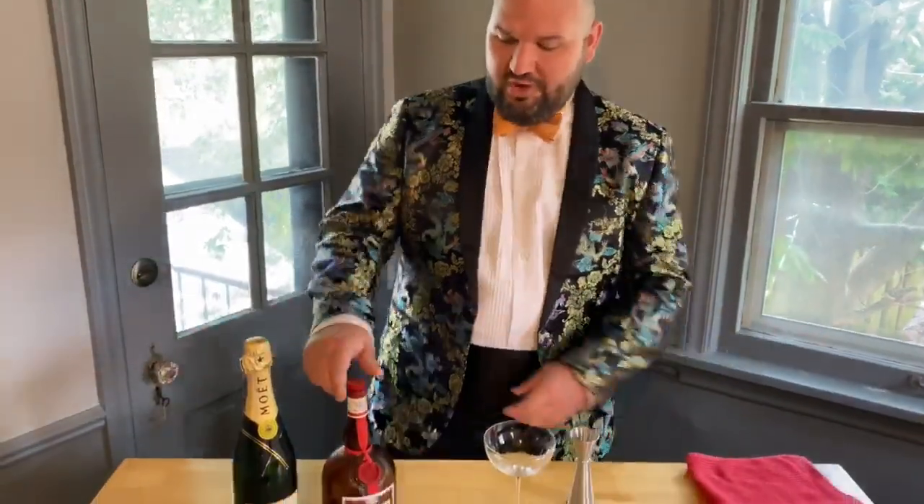Hi everyone, Johnny here with the Florentine Opera, the Quarantine Opera, and your pre-opera drink. In honor of Rossini's La Cenerentola, today's cocktail will be getting us ready for the ball — a Grand Royal.